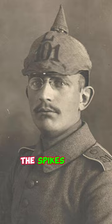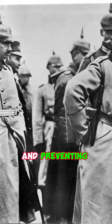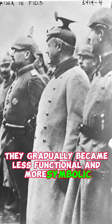The spikes were initially intended for practical purposes, like deflecting sabers and preventing cavalry charges. However, they gradually became less functional and more symbolic, serving as a distinctive feature of the German military uniform.